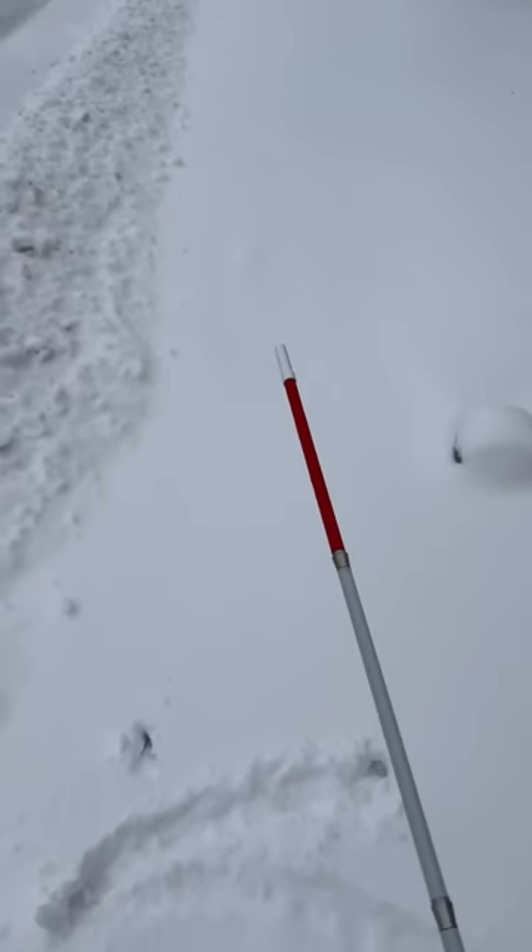This is a demo of different cane tips in the snow, from my least favorite to my favorite. This is a pencil tip and it gets stuck quite a bit.